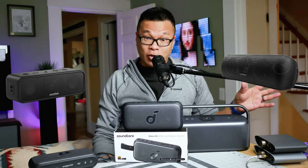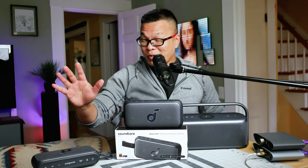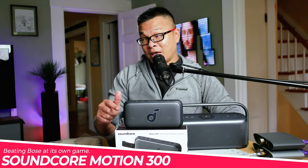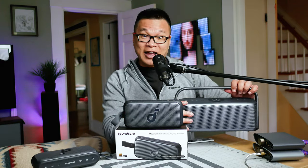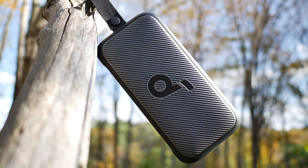Soundcore has been making compact portable Bluetooth speakers for many years. Some like the Soundcore 3 or the Motion Plus are pretty dope and hot sellers in their own right. But nothing — absolutely nothing — prepared me for their latest little speaker on the go. This right here is the Soundcore Motion 300. Let's find out if this is truly dope or nope.